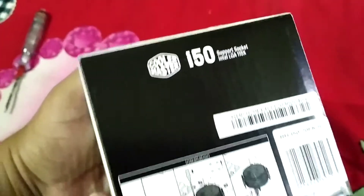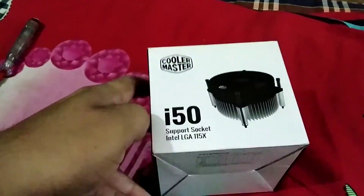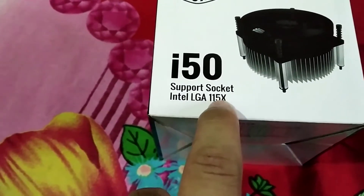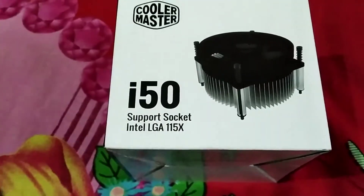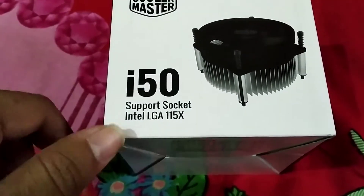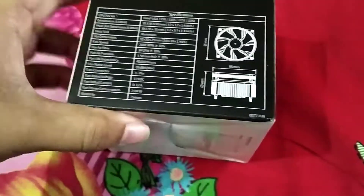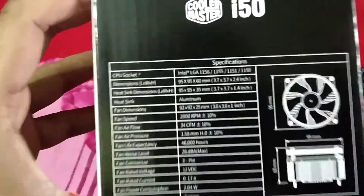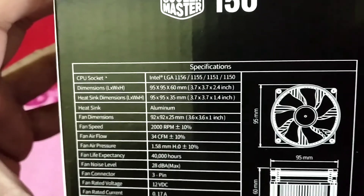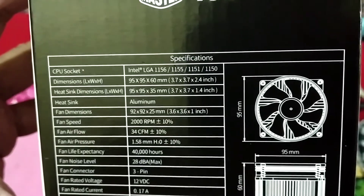It's not that high priced like thermal cooling options. It supports Intel LGA 1150 series, which means all 1150 series motherboards — such as 1151, 1155 — all 1150 series motherboards will be supported. Here are the specifications: CPU socket LGA 1156, 1155, 1150.